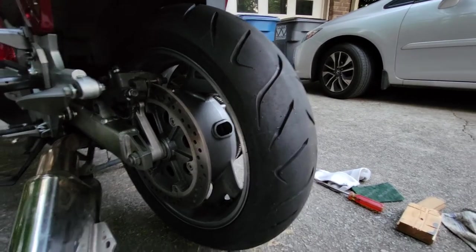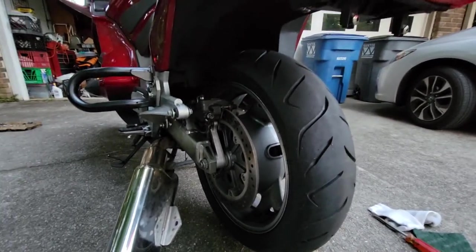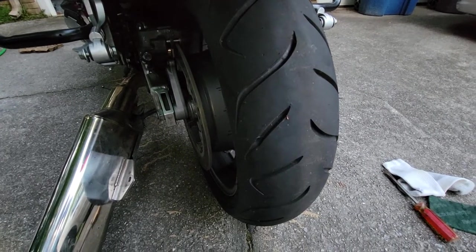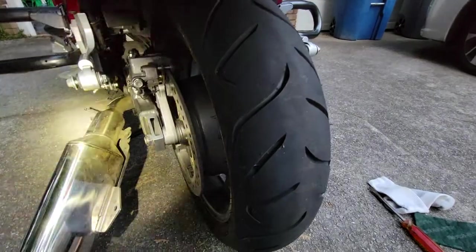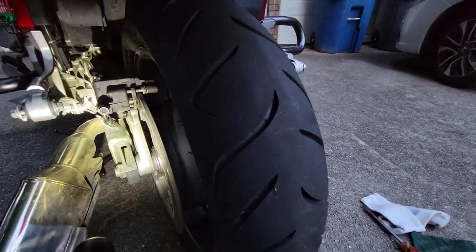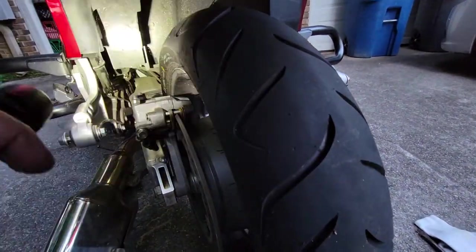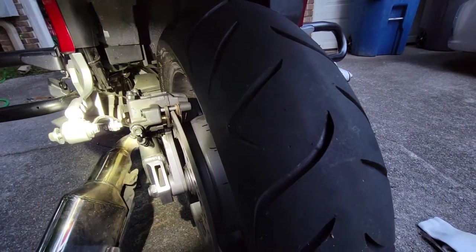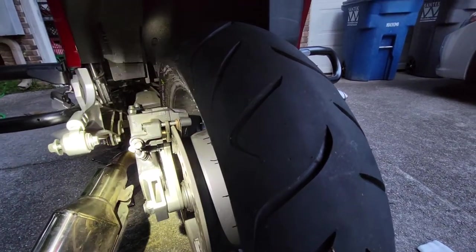Now let's see what happens once I press the rear brake pedal. Standby. So I've depressed the rear brake pedal. Should have sent the center piston out, and it did. I imagine the inner and outer already went with the front brake lever.